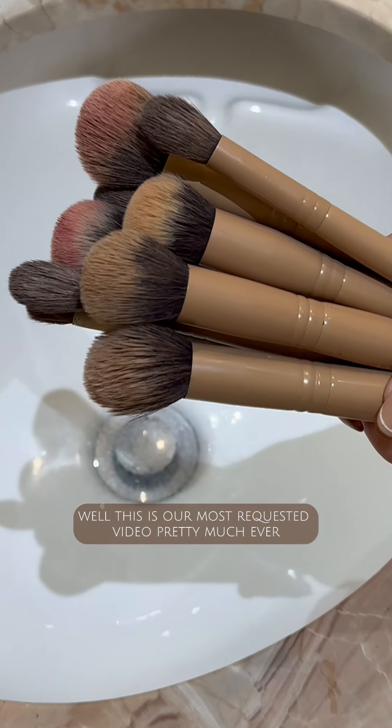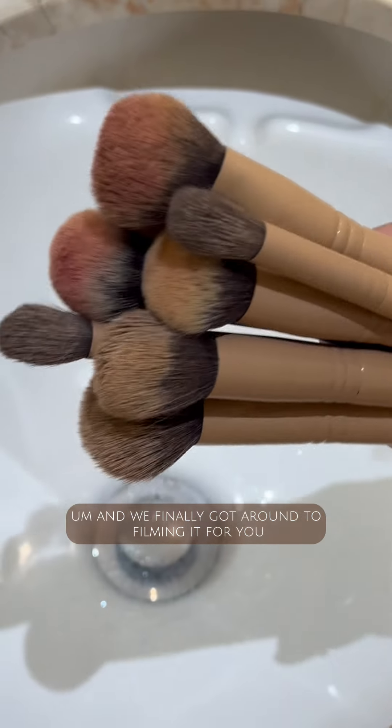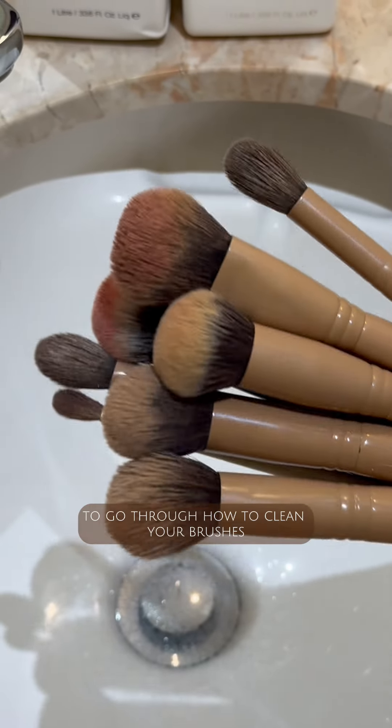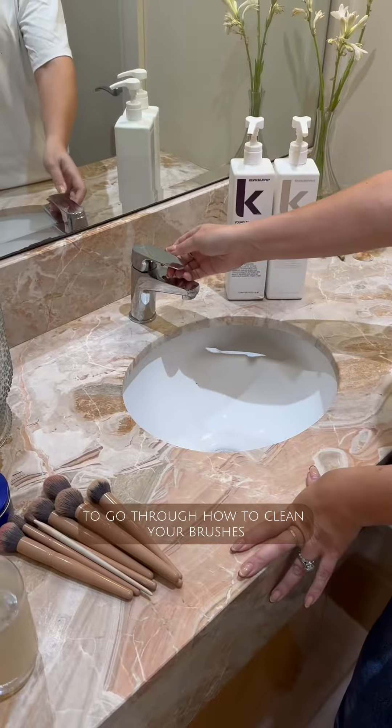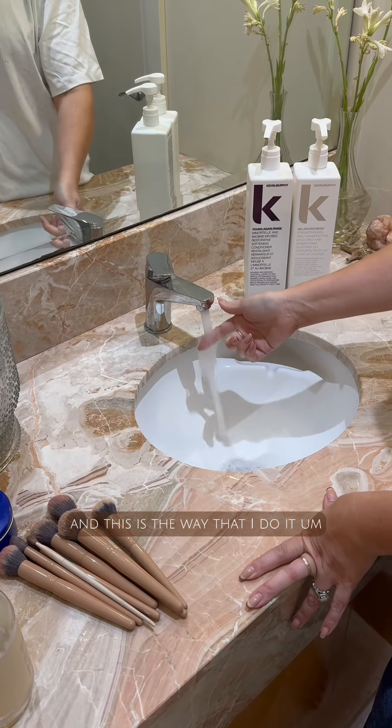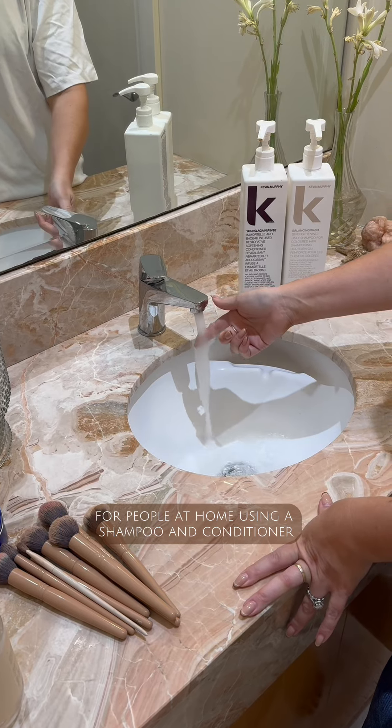Well, this is our most requested video pretty much ever and we finally got around to filming it for you. We're so excited to go through how to clean your brushes. I have been doing this for many years and this is the way that I do it, and I think this is the best way to do it for people at home.